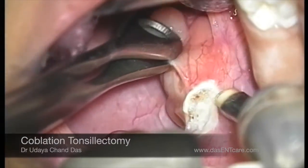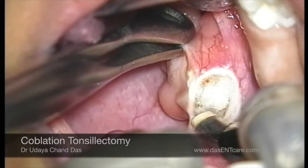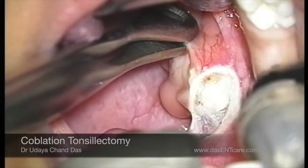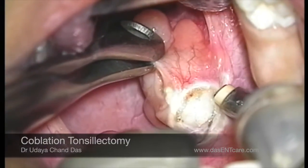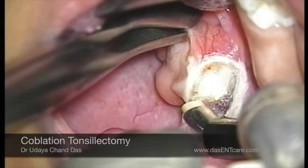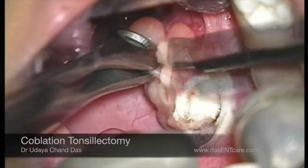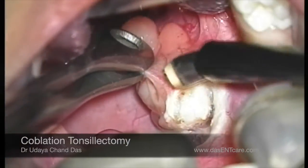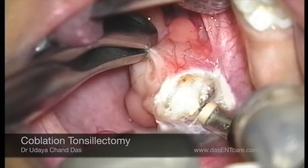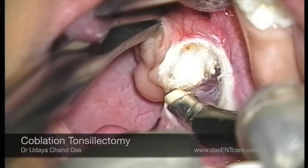This coblation wand is being used to dissect the tonsil. This wand has got three ports — one port carries saline to the field, pouring saline onto the tissues and reducing the temperature of the dissection area to just 60 degrees, unlike laser which cuts tissues at 600 degrees and can cause a lot of collateral thermal damage. This dissection is being done at around 60 to 70 degrees.